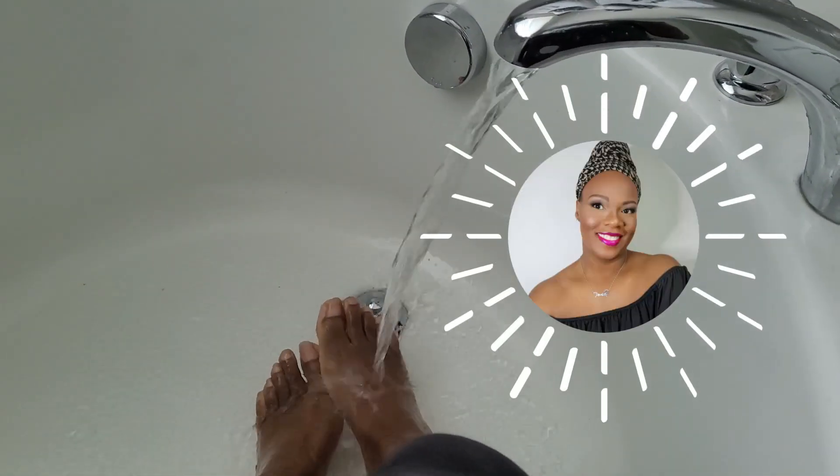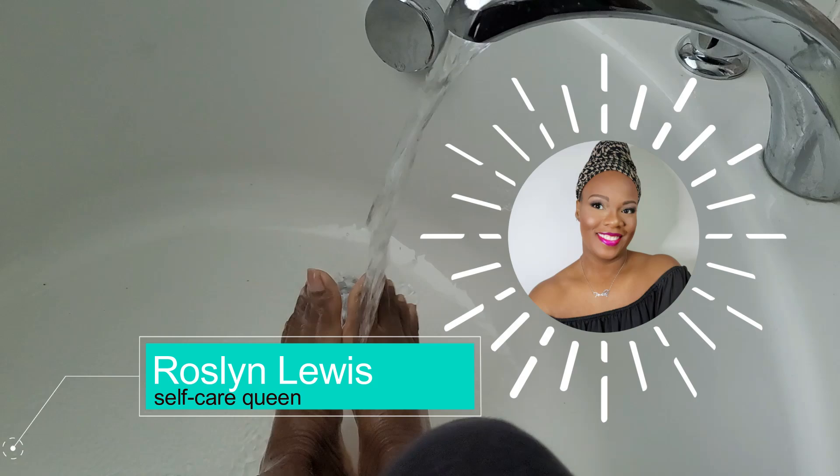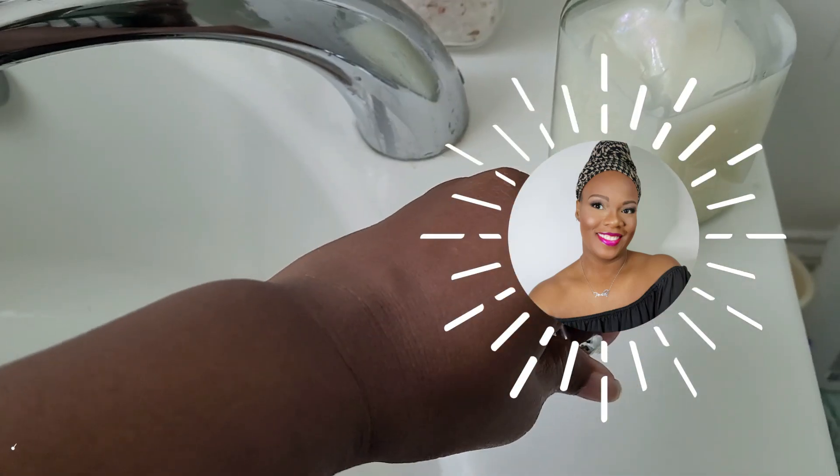Hello beautiful people and welcome back to my channel. If you're new here, my name is Rosalyn. In today's video, I'm going to be showing you how I take care of my dry chapped feet. Let's get started.